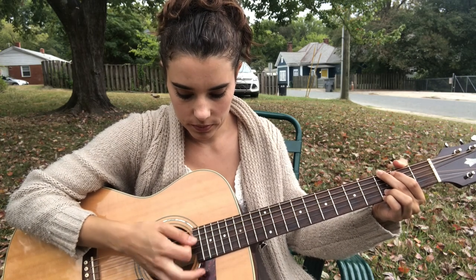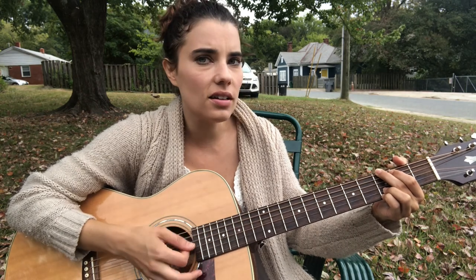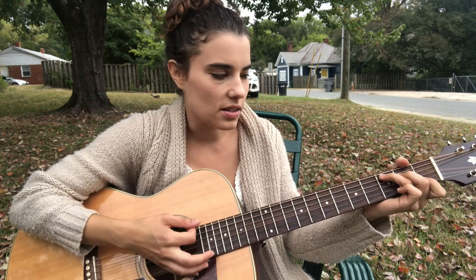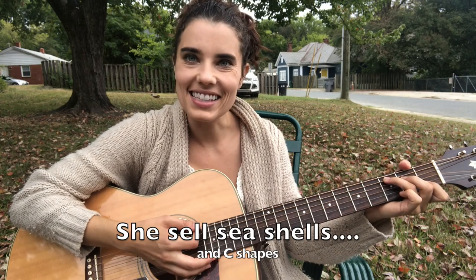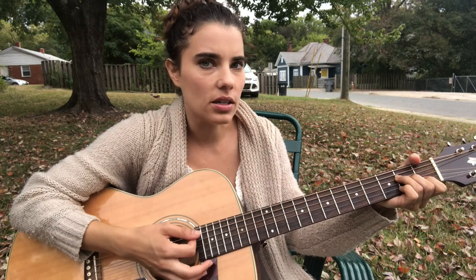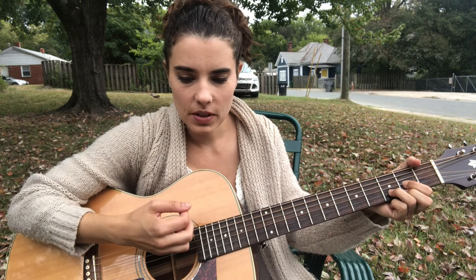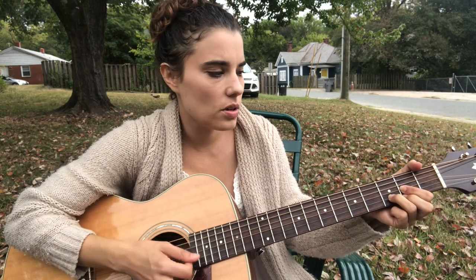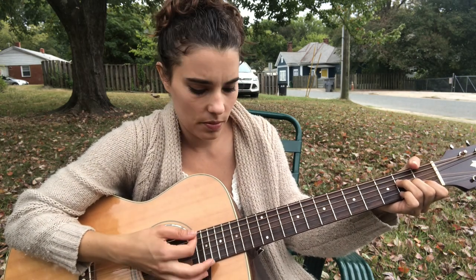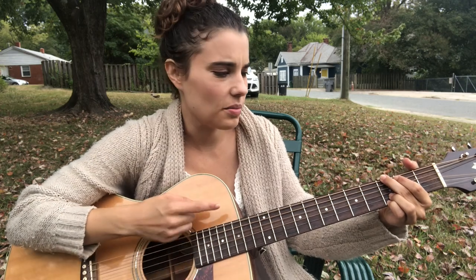So it starts out G-shape, then C-shape, C-shape, C-shape. It just hurts too much and always ends — that's A-minor shape. Then D-shape. I don't believe in what that Shakespeare penned. Back to A-minor, then back to D. I hope I never fall in love again. Back to G.